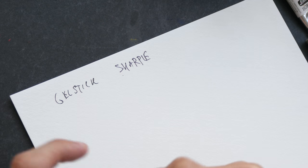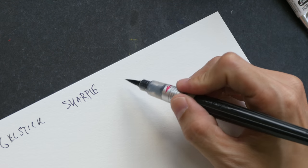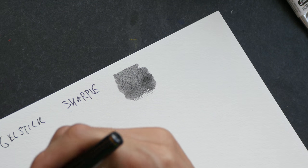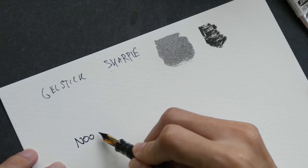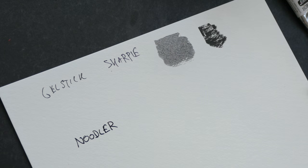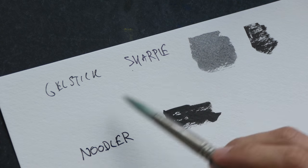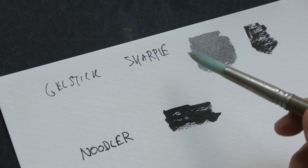So this is a Sharpie, which is supposed to be permanent black ink. We have this brush pen that I have filled with Lexington Gray ink made by Noodler's. There's this Kuretake brush pen with the ink cartridge that is provided. This is Noodler's Bulletproof Black ink that I have filled inside this fountain pen. And with this brush pen, I have the Sailor Kiwaguro fountain pen ink. If you want to use watercolor over the ink, or water-based markers or alcohol-based markers, you should always test the ink first.